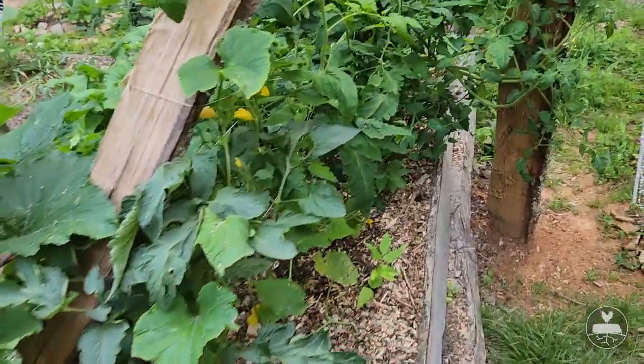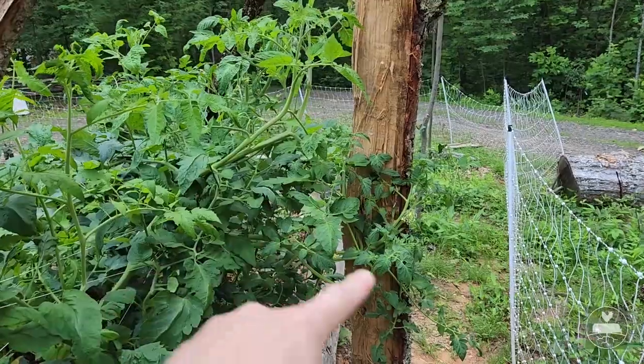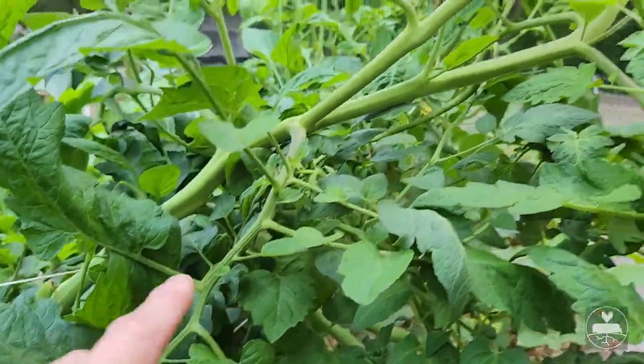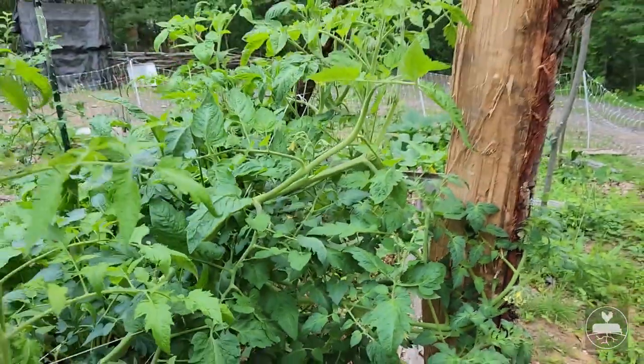The tomatoes we need to work on today are these ones because they fell over - they got too big from their lawn. They're going up this way and then going this way, so we're going to work on that right now.